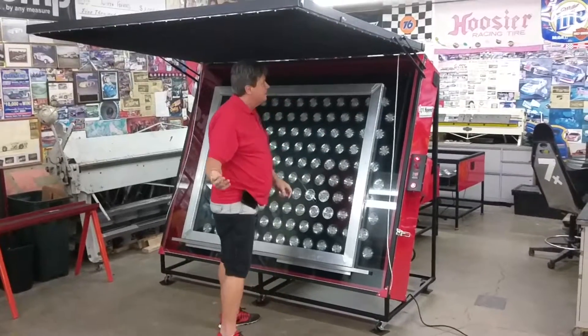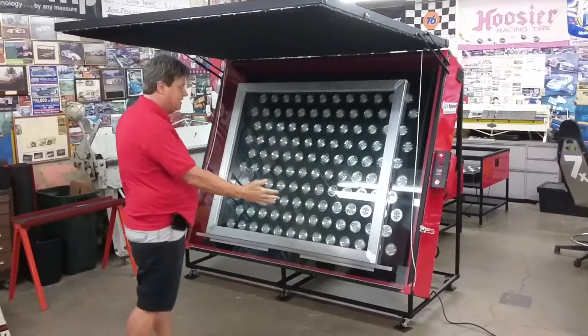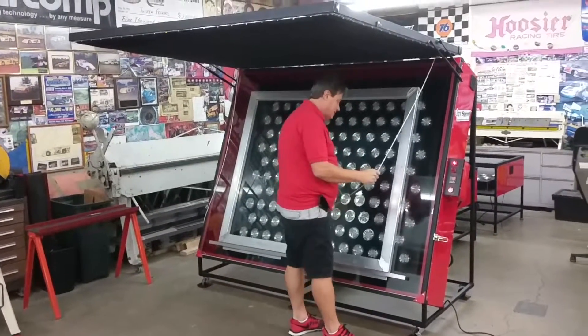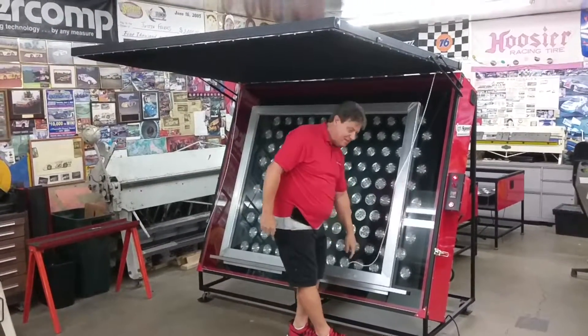Nice 22 and a half degree angle — just set your screen on the bottom ledge, lean it back against the glass. That prevents scratching. We call these our easel style units.